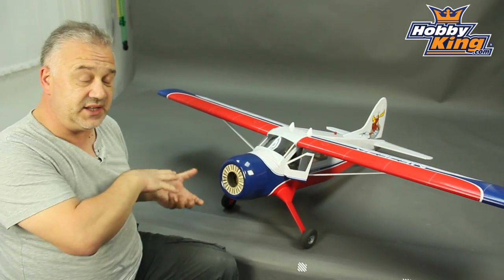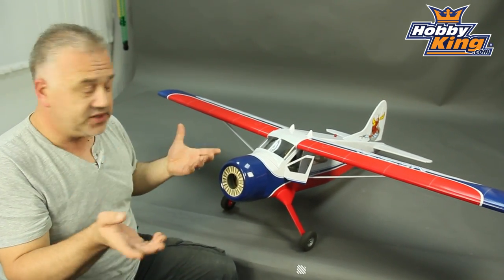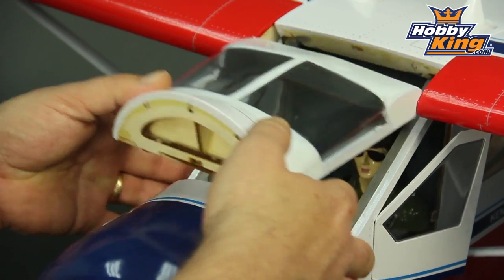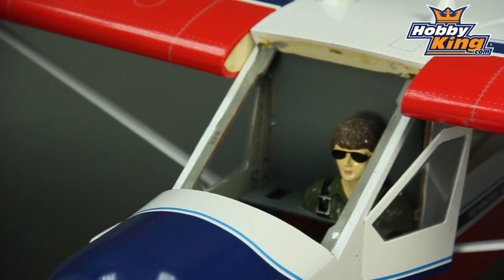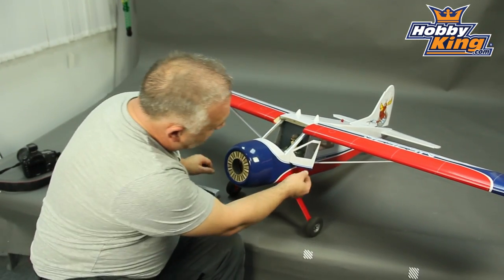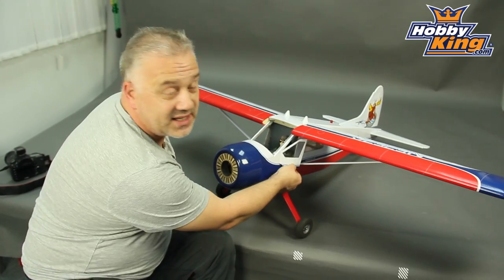Another thing is, like I said, it's glow or EP, so access for batteries and stuff is a must have. And look at this — couldn't be simpler and it's huge. The amount of room you've got in there, pilots pre-installed, the coaming, the instruments. Look at this — we've even got a magnet, a hinged, pre-hinged, all done for you magnetic side door.